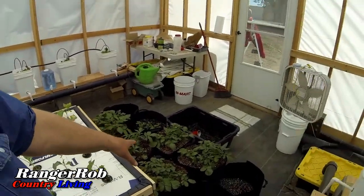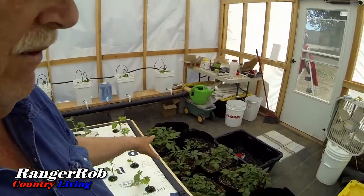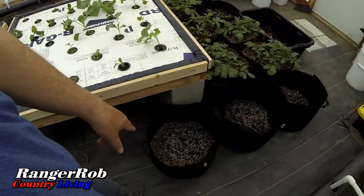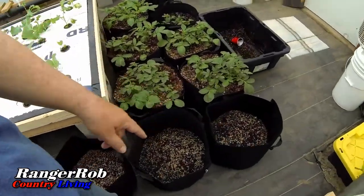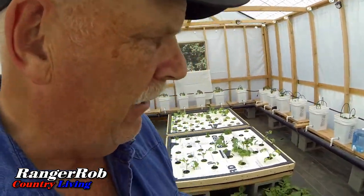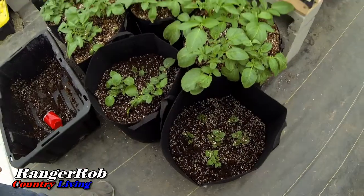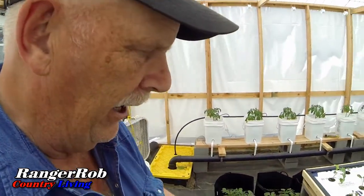The potatoes are growing like crazy — some of them are at the top, so we just got to let them grow now. We've got a couple of new ones we've started and they haven't started coming out yet. This new one is starting out pretty good; I already put a layer of dirt in it.